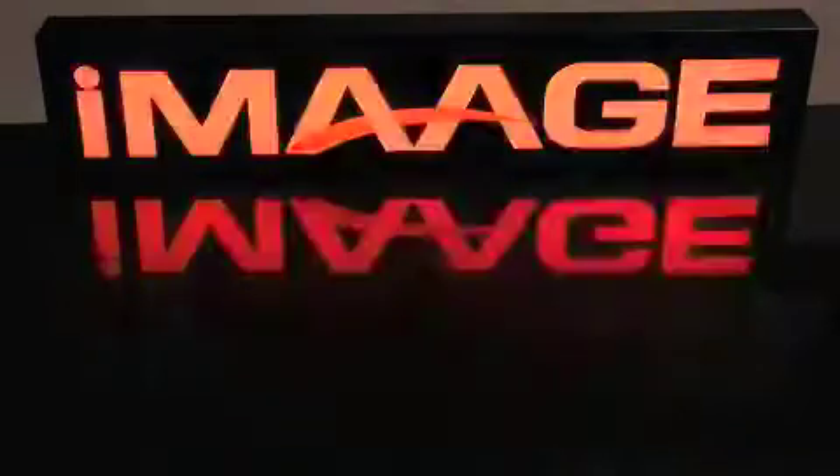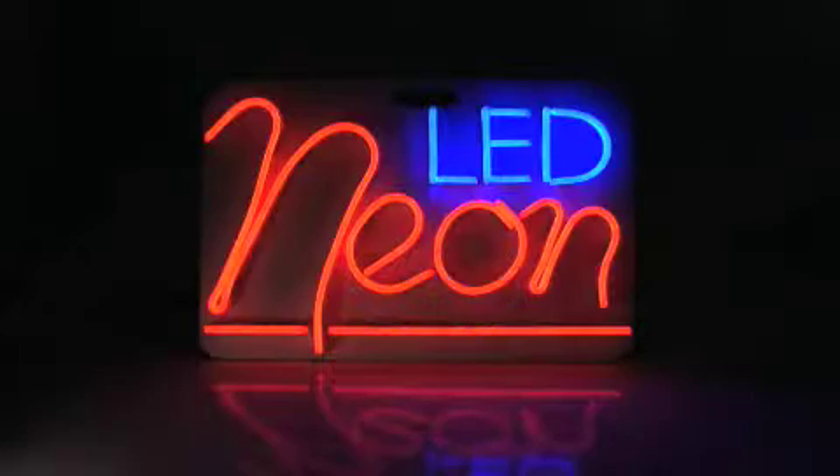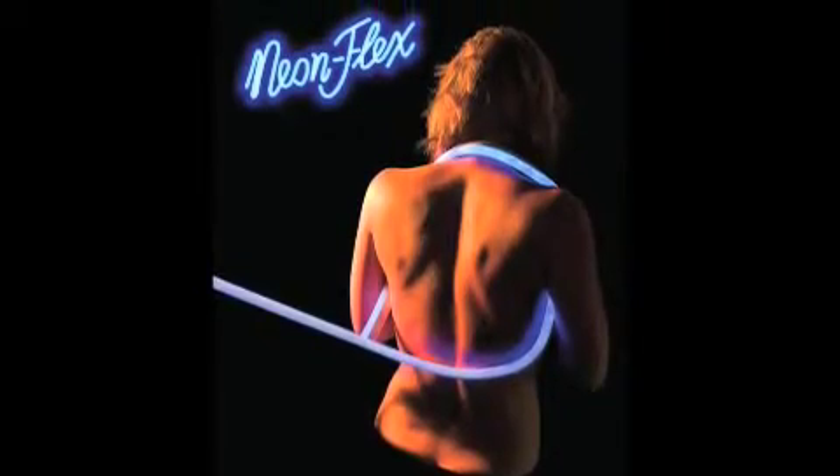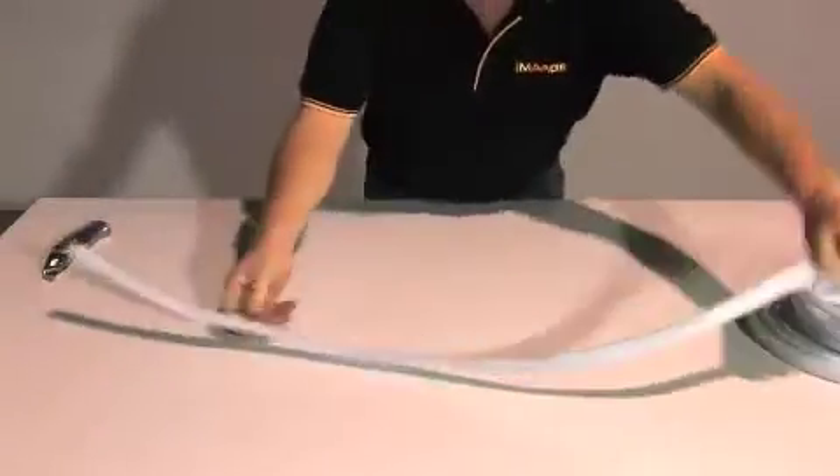Image EnviroLife, as the sole Australian distributor, proudly presents NeonFlex — the flexible alternative to traditional glass neon.